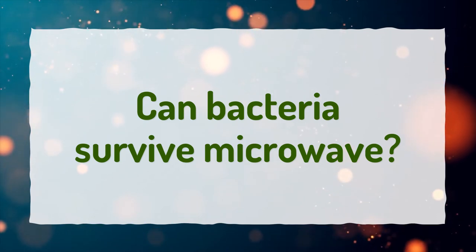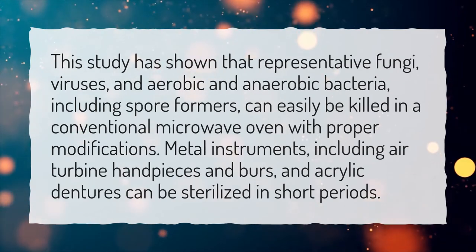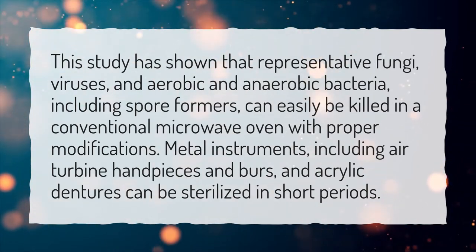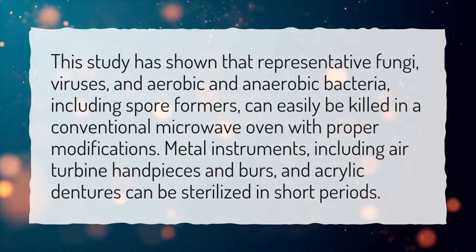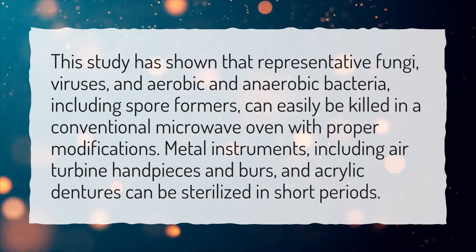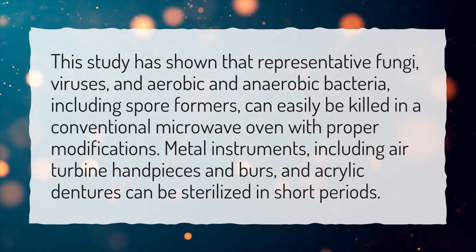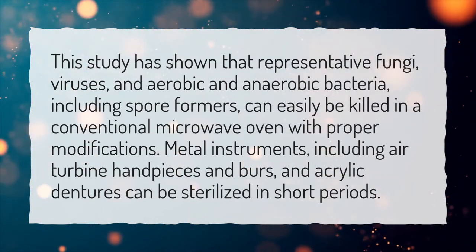Can bacteria survive in a microwave? This study has shown that representative fungi, viruses, and aerobic and anaerobic bacteria, including spore formers, can easily be killed in a conventional microwave oven with proper modifications. Metal instruments, including air turbine handpieces and burrs, and acrylic dentures can be sterilized in short periods.